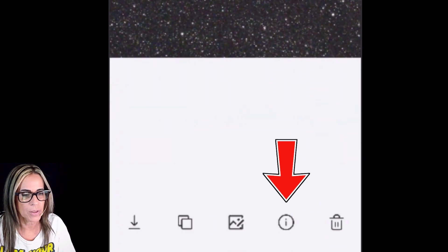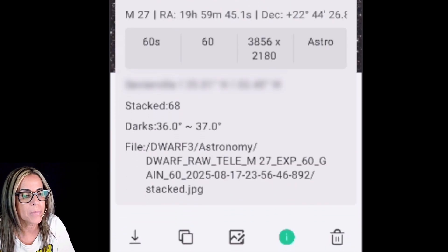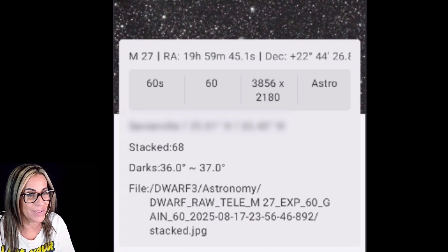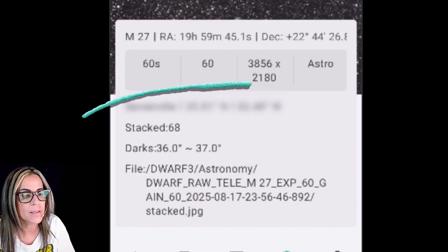I was already trying to do the Dumbbell Nebula. Clicking on the information, this one is telling me stacked 68. So now I have 68 stacked on the Dumbbell Nebula. The live stacking display didn't work, but then in the album it showed that it stacked 68, and I was able to get that image.